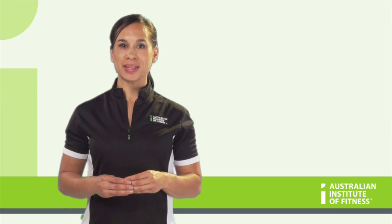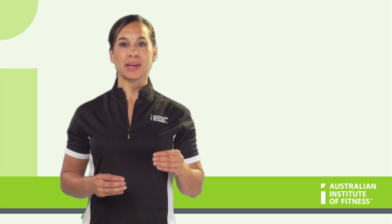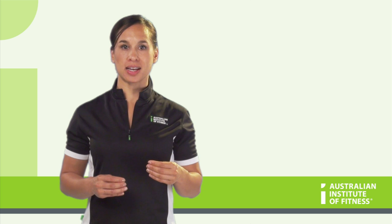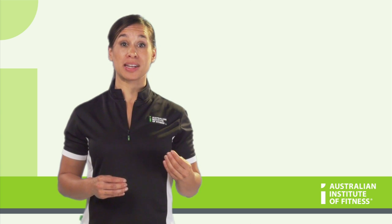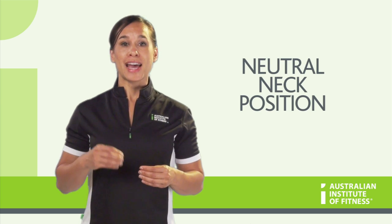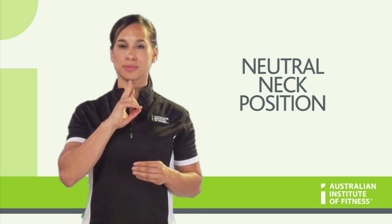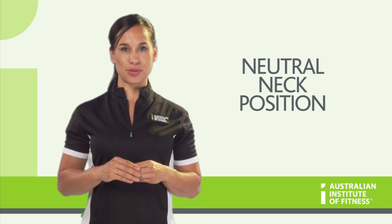Although we are learning about the core, it is important to understand neck stabilization. The reason being that in all core conditioning exercises, and any exercise for that matter, it is important to maintain a neutral neck position. A neutral neck position is one that has a slight chin tuck, like this, and does not move.